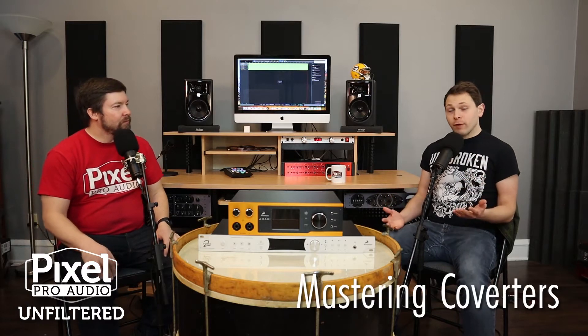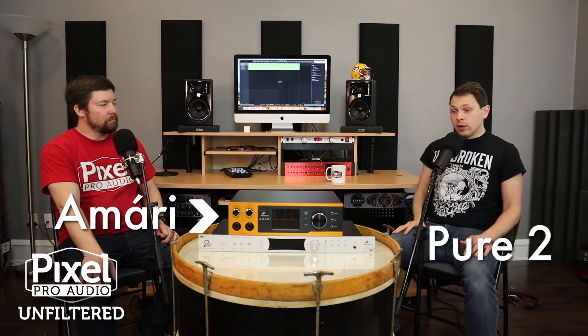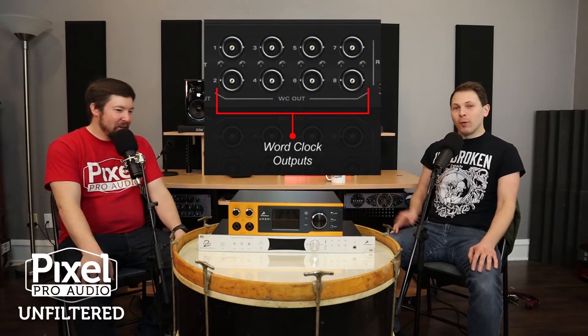Generally speaking, they are mastering converters. They each have main monitor outputs, but also another stereo set of analog outs, so you can take your stereo signal from your DAW, send it out to your analog gear and processing, and then they've got analog ins to bring it back into the DAW. They differ because they have different converters, so they have a different sound. The Amari is much more expensive, has more headphone outputs and headphone amps than the Pure 2. The Pure 2 is very focused on clocking — it's got about 12 BNC outputs on the back, so it's a good master clock.